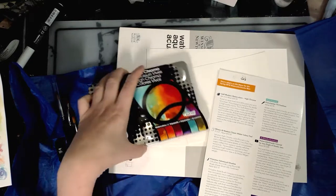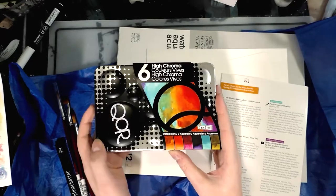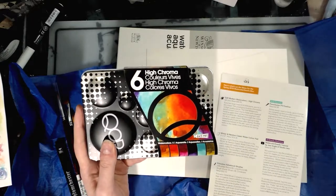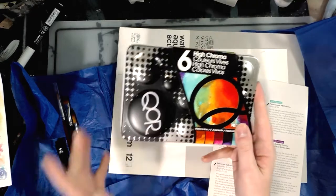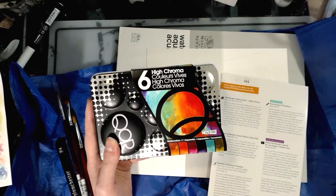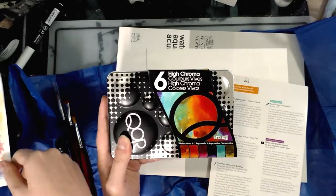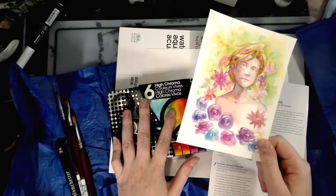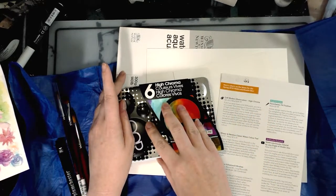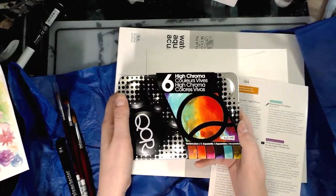We're going to start with the Core Modern Watercolors. These are five milliliter tubes and we get six of them — this is the high chroma set, so a bunch of synthetic colors. Core has an introductory color set with six colors which might be a better fit if you're not an experienced watercolor artist, because those are mixing colors. These high chroma colors are not designed for mixing, so they may be a challenge for traditional watercolor techniques. My good friend Heidi actually recorded a demonstration using these and said they were incredibly hard to mix.